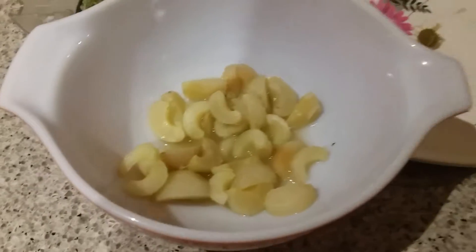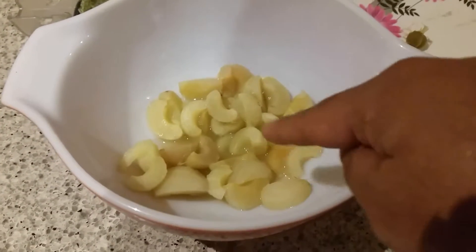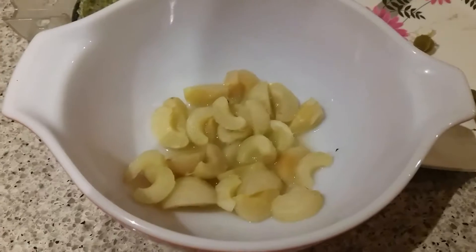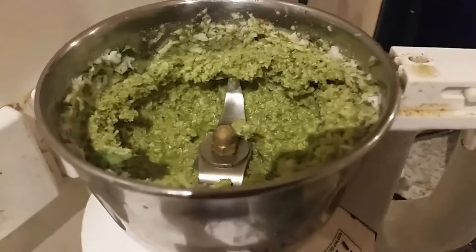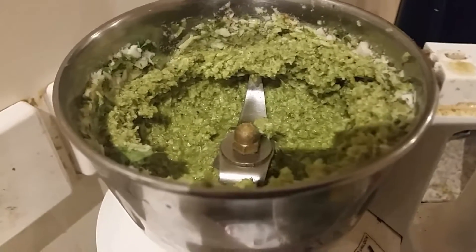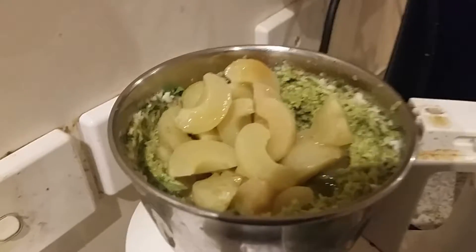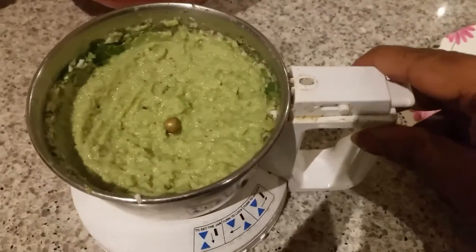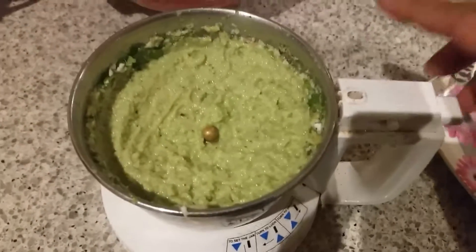I've removed the seeds from the amla and I'm going to grind it along with the coconut and coriander. I'll add the amla in the blender along with these ingredients and grind it into a very smooth paste.